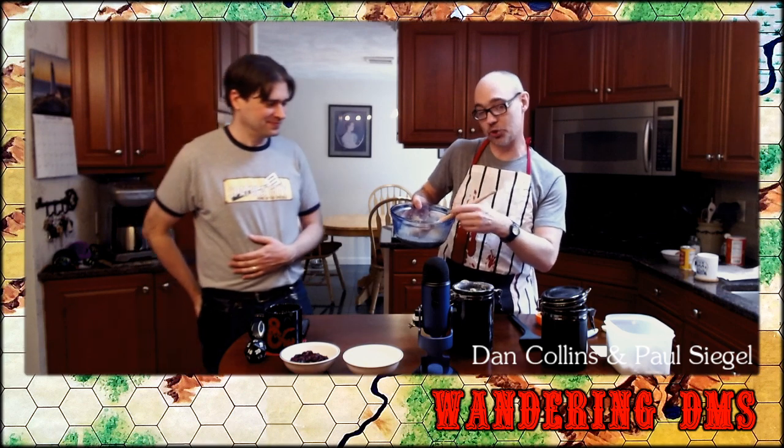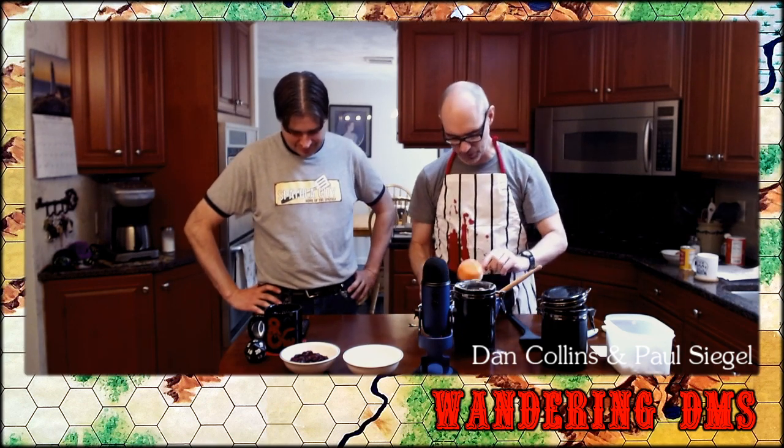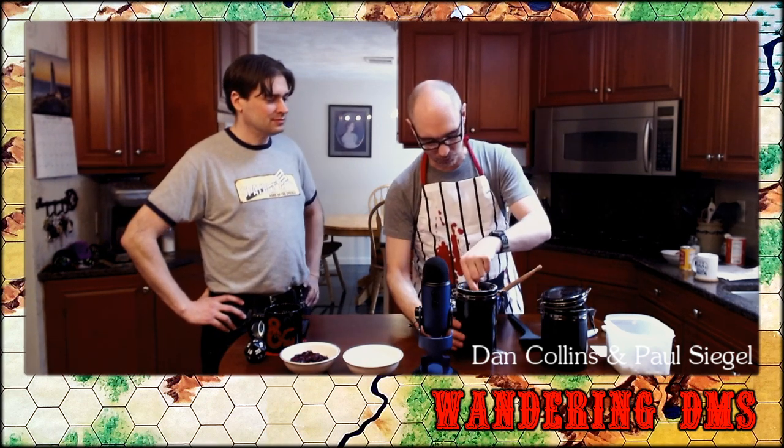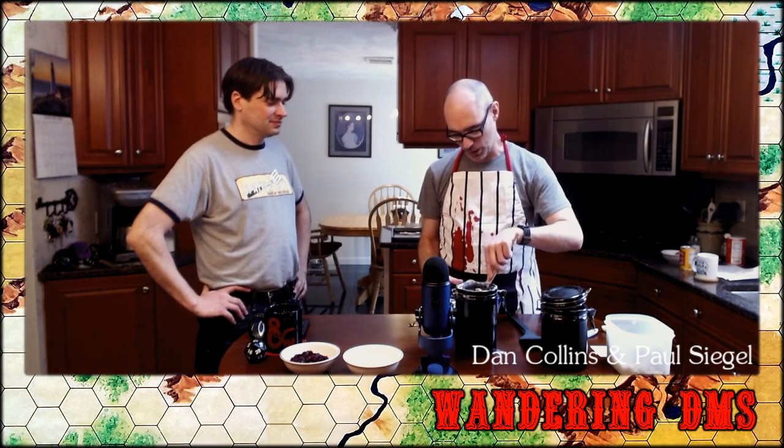Now I have this mixture of sugar, butter, vanilla, and baking powder mixed up pretty well. I'm putting in a cup and a half of flour. The resource management aspect — what does it take to survive in the wilderness as far as rations and water — was a really core part of the game, coming out of the outdoor survival game tradition.